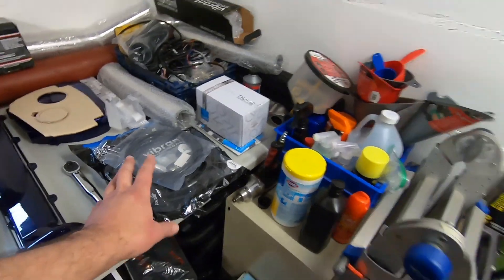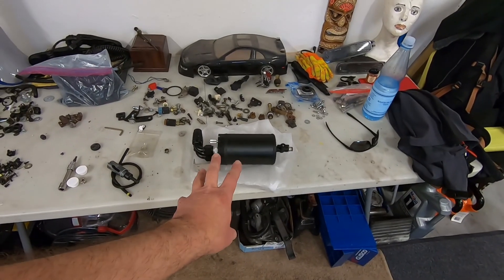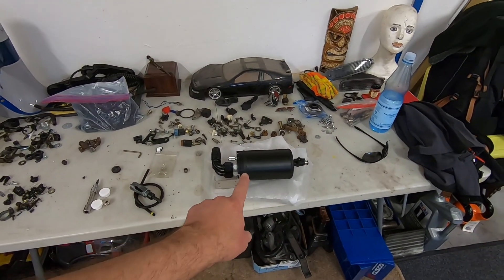All the components are still here for the catch can. I've got the catch can over here, but this is really where I'm hung up — I can't install the valve covers until I install the catch can, and I can't install that until I figure out where to mount it. It's not going where I want it to go. Anyway, let's go out to the Stagea. It's a nice day and I need to do a little bit of Christmas shopping.